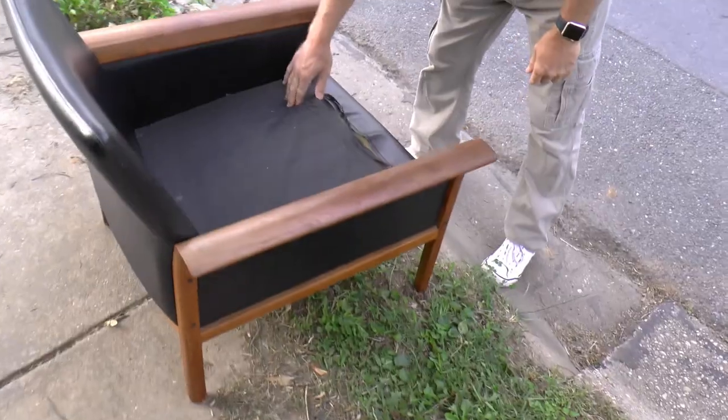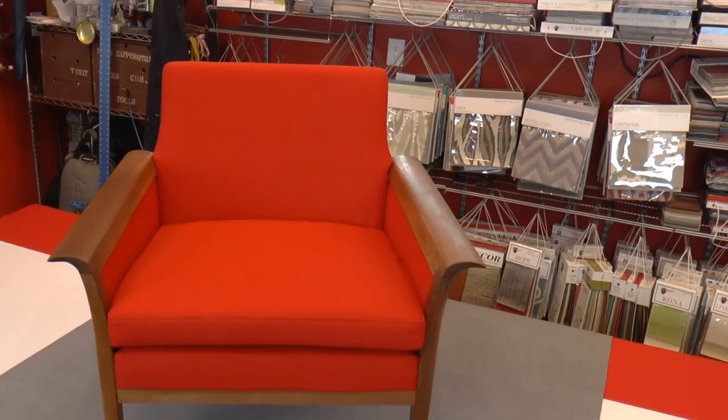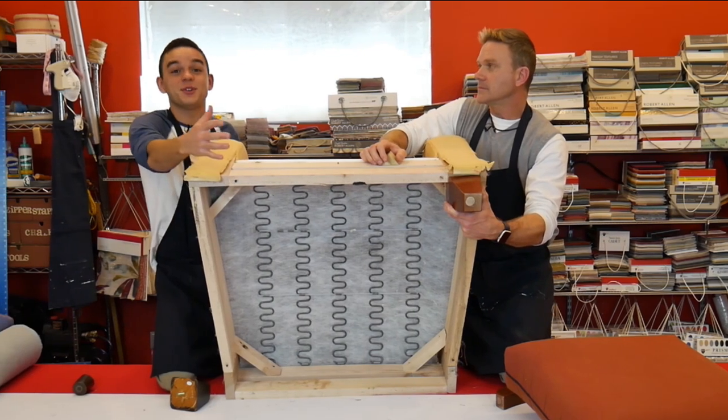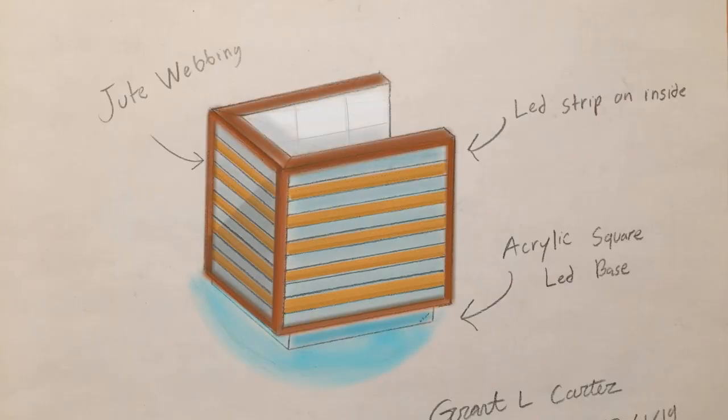Great find — it was going to be in the landfill. And now it's going to be in your house. We are transforming rejected furniture into one-of-a-kind pieces. So watch this father and son team come up with ideas you've probably never even thought about.